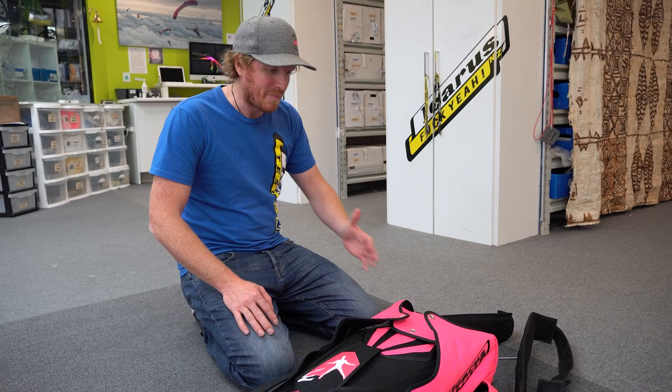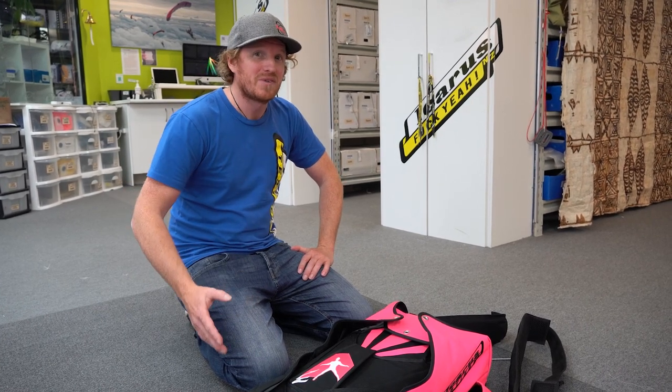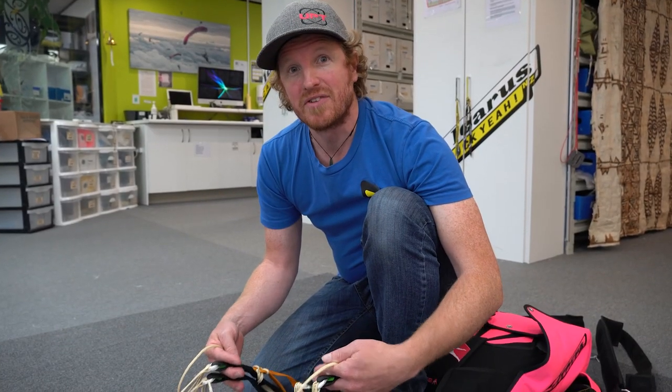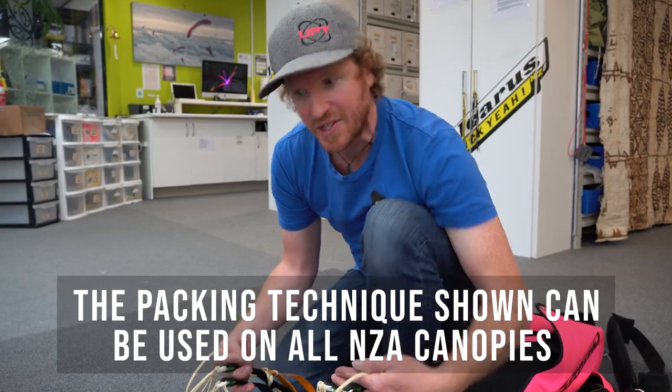Just to make a quick point about packing weights: today we're going to use a packing weight in this rig, but when you're at a drop zone it's actually good to learn to pack without one. That way if you're somewhere else and one isn't available you aren't stuck. In our previous videos we already covered stowing the brakes, uncollapsing the slider, changing rubber bands, and cocking the pilot chute. So we'll get straight into it with a continuity check.